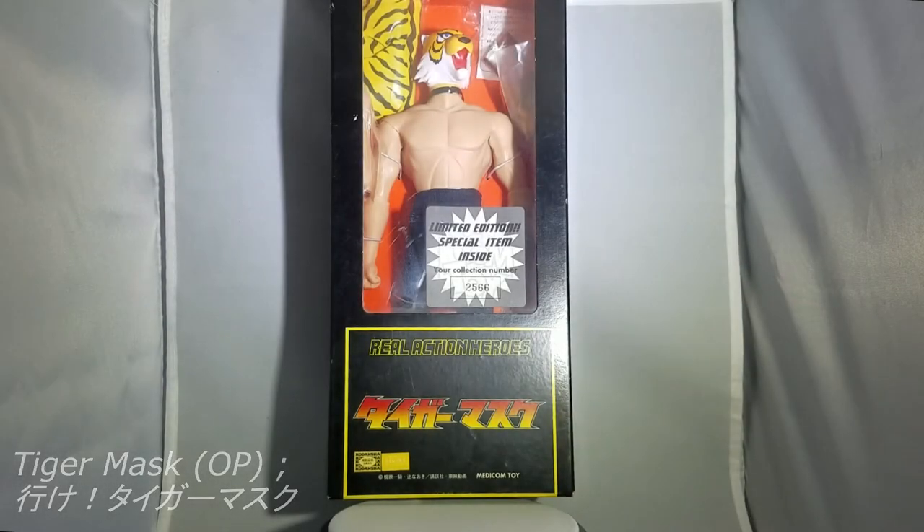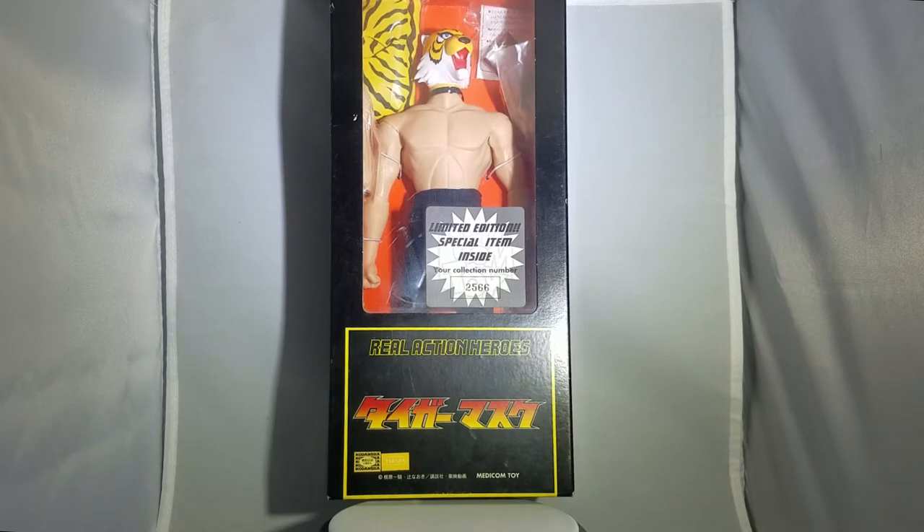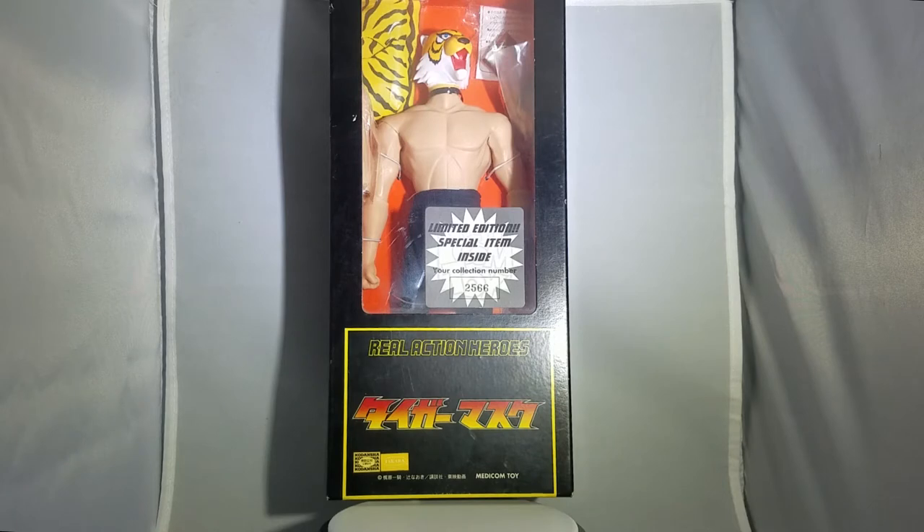Hello everyone, I'm The Gamer from GageMap3101 here. I'm back again to do another unboxing. You know what's been going on — I haven't been able to get many figurines that I bought. And yeah, I think it's still like that. So I'm probably going to upload videos about games sooner or later.